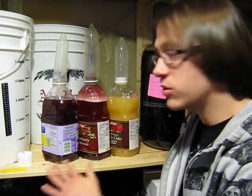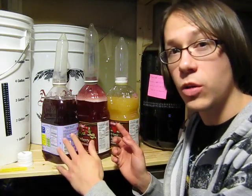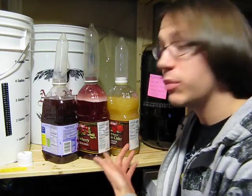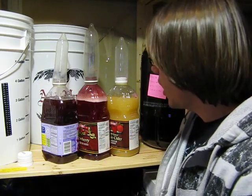I'm going to do a taste testing on these three, so who knows — these two may actually taste a whole lot better, being that they're actual juice rather than pretty much sugar water. Thanks for watching, and we'll see you soon. Bye.